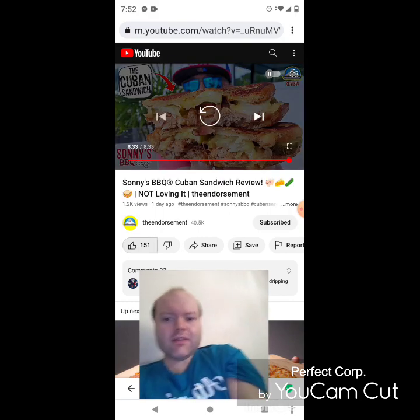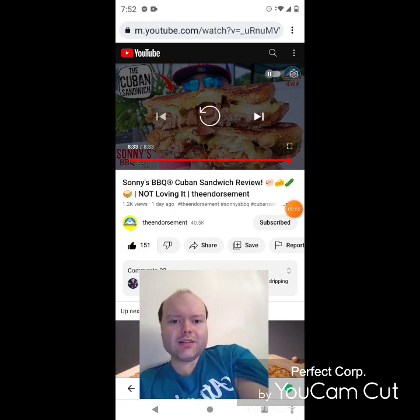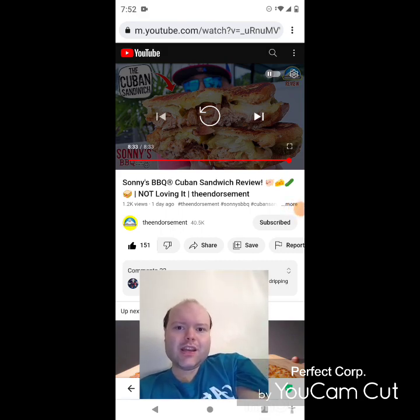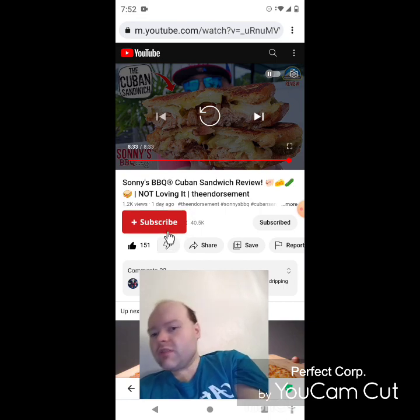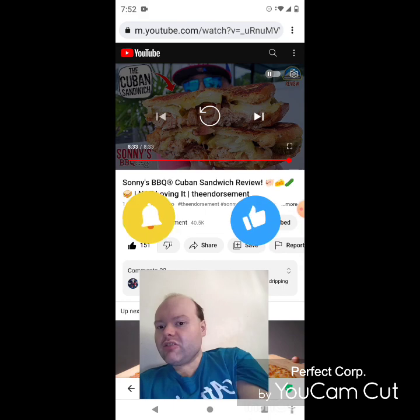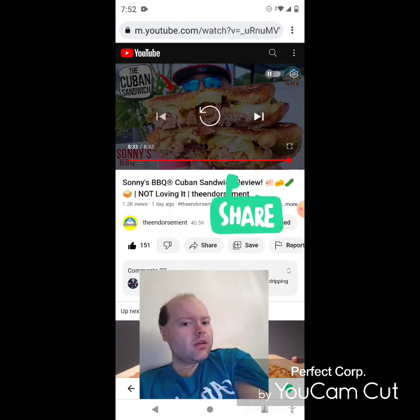Awesome video, I give it a thumbs up. I hope you all enjoyed this reaction video. If you're new to my main channel, my second channel, or the Endorsement's channel, make sure you subscribe, give both our videos a thumbs up, hit the notification bell so you know when we both post, and share both of our videos with your friends and family.